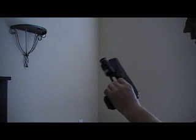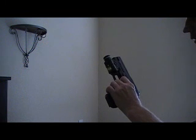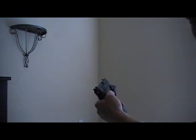I recommend it. It's made by Streamlight and their warranties are phenomenal. So like I said, I recommend it. Thanks for watching the video.